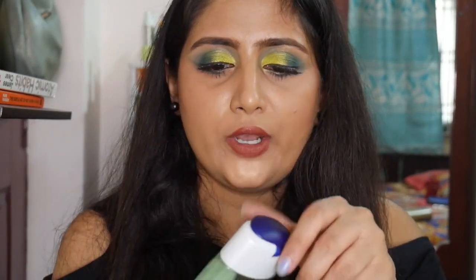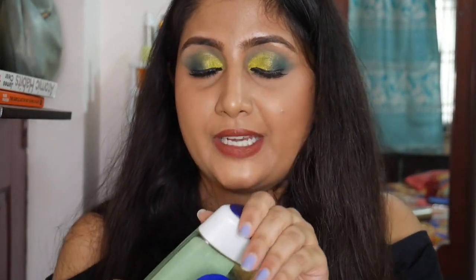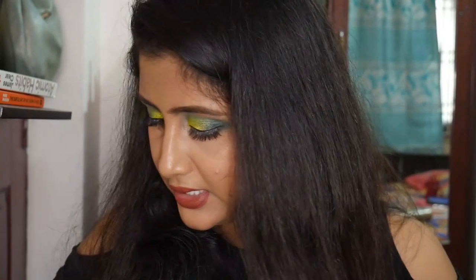The first category is shower gels — I have three to show you. The first one is the Nivea shower gel in Lemon and Oil. This smelt great, very refreshing, and it cleansed my skin really well. I really like it. However, I'm not going to repurchase this because I have loads of Bath and Body Works shower gels that I got on a buy-two-get-two offer.